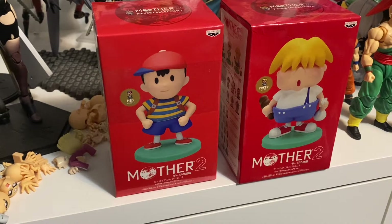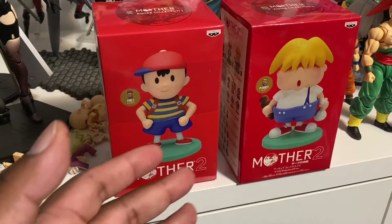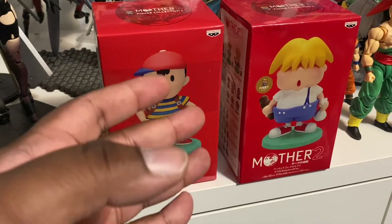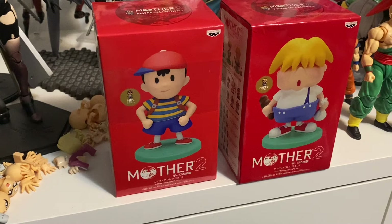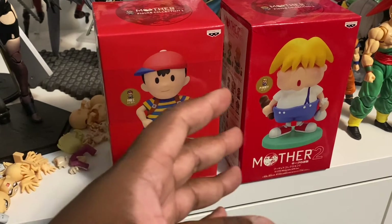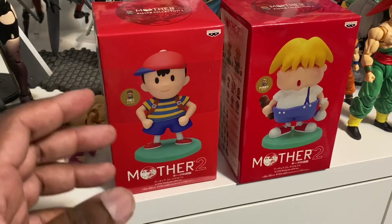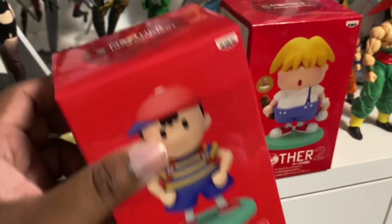Hey, what's up everybody, 3daystakemoder here and I'm back with another unboxing. Tonight we're gonna be having a look at Ness and Pokey from Mother 2. These are both by Banpresto and I found these on Mandarake months ago. I recently started playing Earthbound — I only have seven more melodies to find. I have Mother 2 on Super Famicom, and Earthbound is Mother 2. These are the only two I could find at a good price; I couldn't find all the characters like Paula, Jeff, Poo, etc. So this is all I can manage for now — let's get them open.